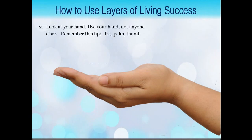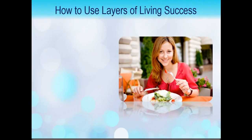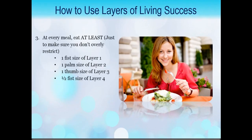Next is fist, palm, thumb. Look at your hand — I don't even have to say it before you're going to tell me: fist, palm, thumb for your meals. Using the fist, palm, thumb method: at least a fist size of layer one, at least a palm size of layer two, at least a thumb size of layer three, and at most half a fist size of layer four.